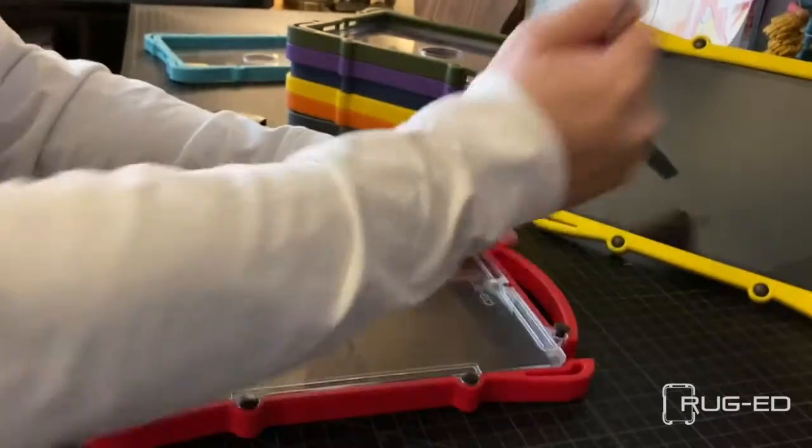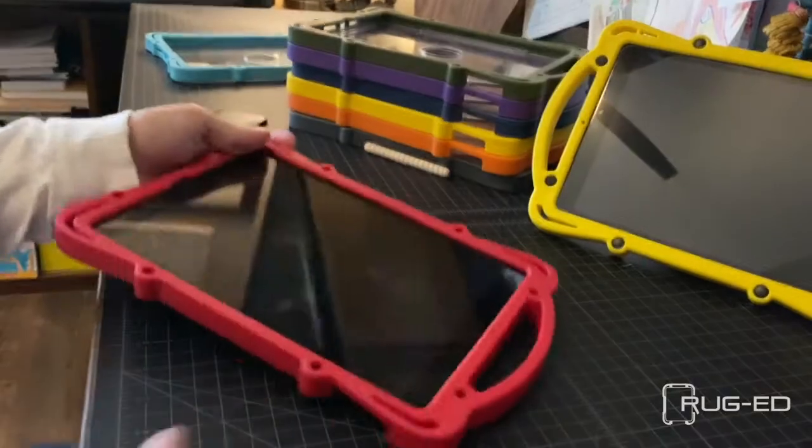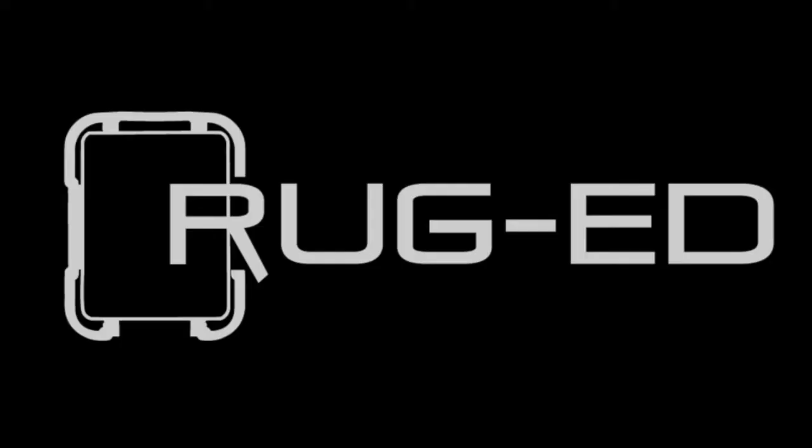Looks great, you're ready to go. If you haven't checked out the different colored cases, I highly recommend it. The red is a personal favorite, but this turquoise is really growing on me. Anyways, that is how you install the Rugged case — it couldn't be any easier. And now for some bonus content.